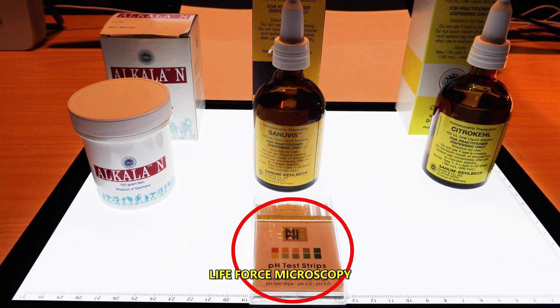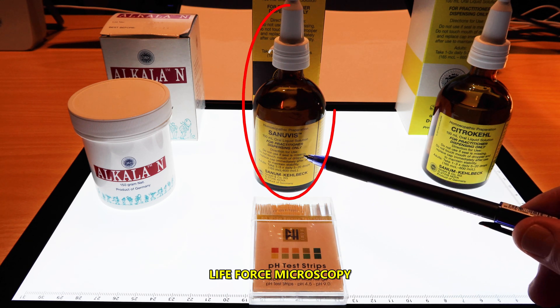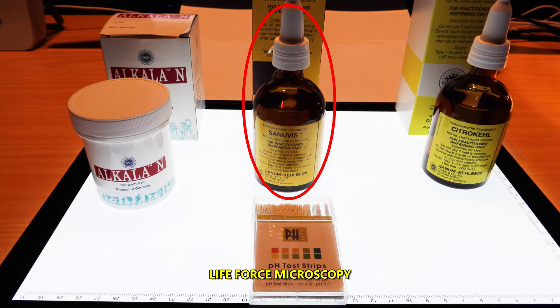Next in line we have Sanubis. Sanubis is basically lactic acid that can be used when the oxygen carrying capacity of blood is reduced. This can occur in all states of disease associated with certain bacteria.